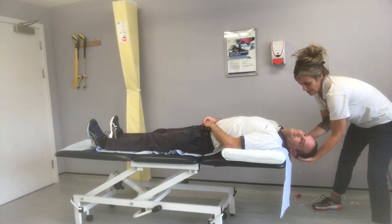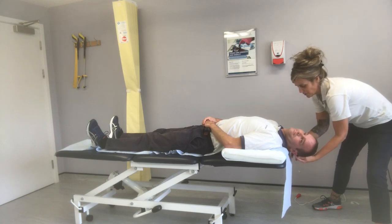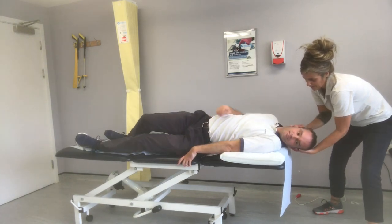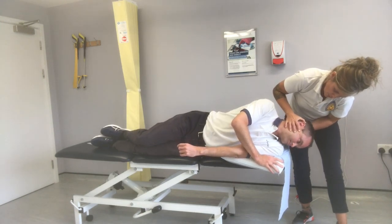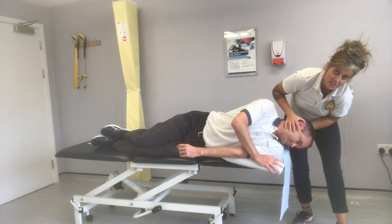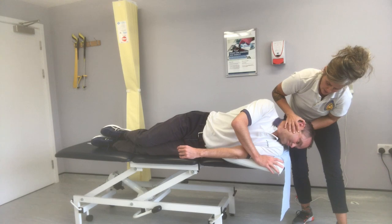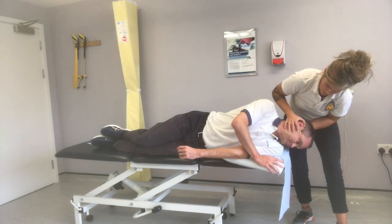Once that dizziness has gone, you wait another 10 to 20 seconds. Then, keeping the head in this position, I'd like you to roll over onto this side. As you roll over, bring the head facing down to the floor — nose pointing down to the floor as much as possible. Again, this is kept like this until the dizziness subsides, and then for an extra 20 seconds or so.